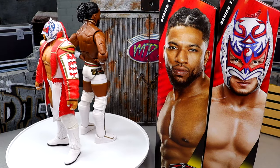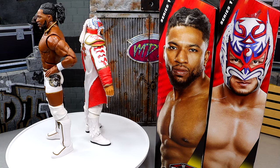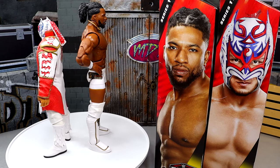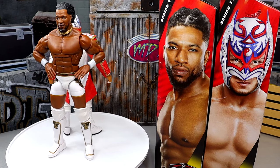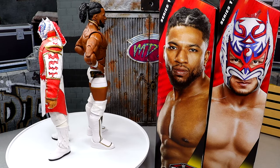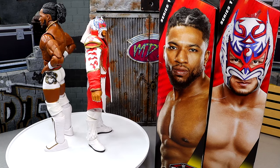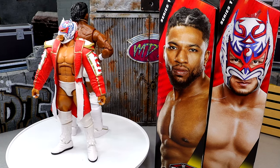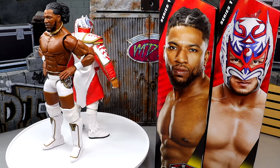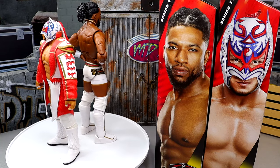Here we have Dragon Lee and Trick Williams out of the packaging, and I am enjoying these figures. I think we have a couple of underrated pieces right here. We're going to dive into all the details. A lot of people have been waiting on these for a very long time. Let's start off with Trick Williams' accessories, and then we'll run it back and take a closer look at Dragon Lee's accessories and Dragon Lee.